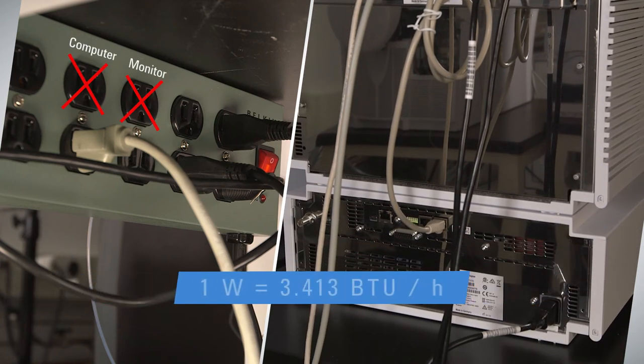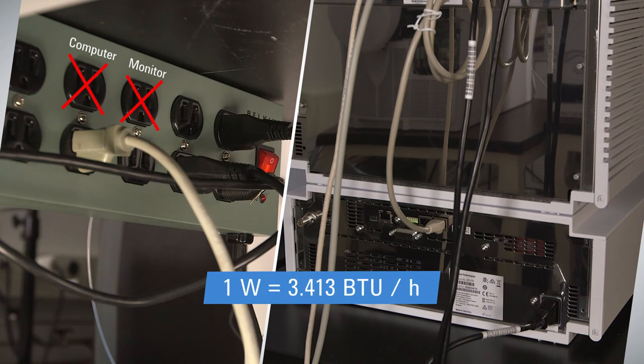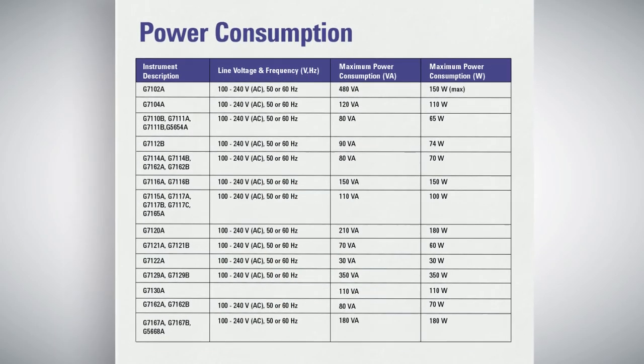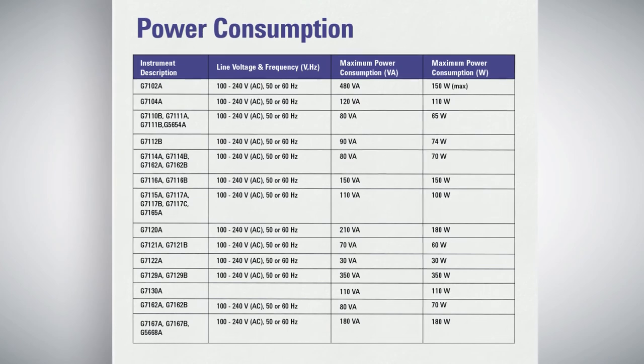You'll also want to calculate the heat dissipation using this equation to make sure the heat put off by the power socket does not affect the temperature near the device. For the precise voltage requirements for your instrument, refer to the power consumption section of your site prep materials.